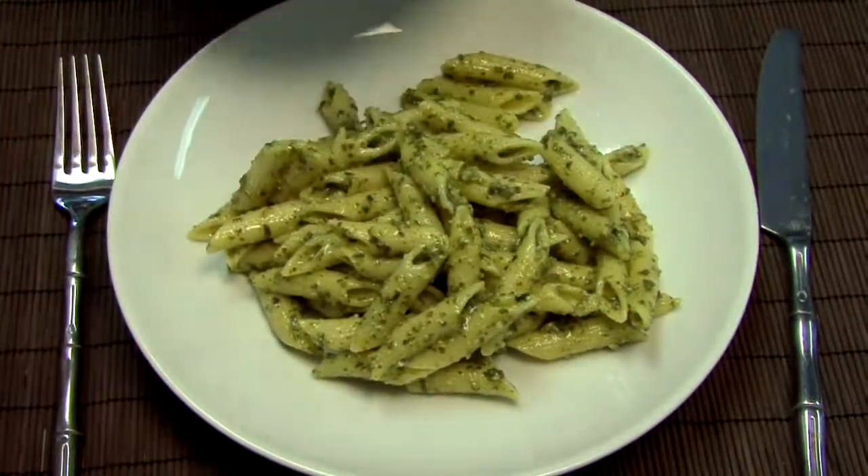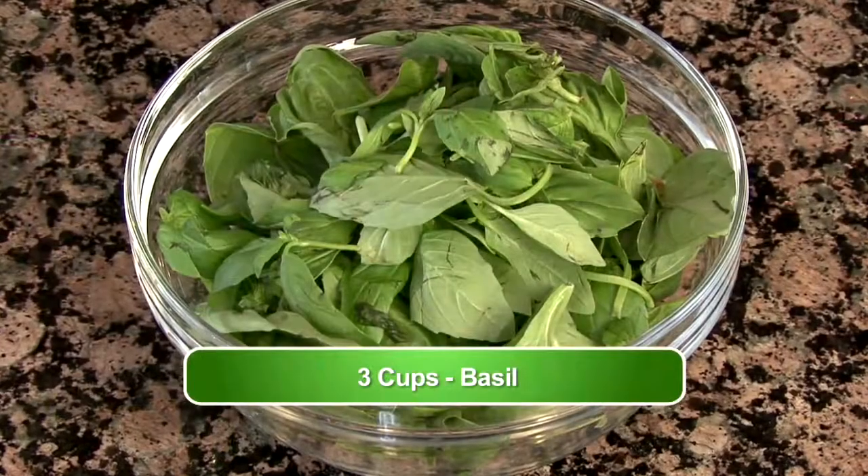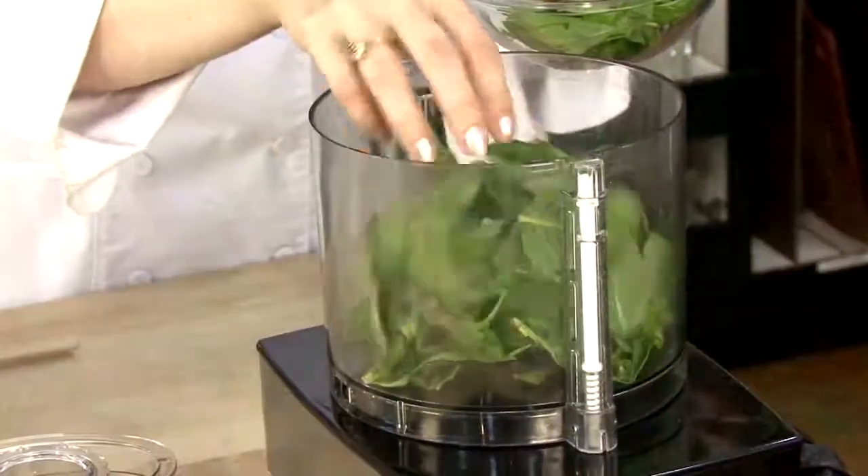Today we're making basil pesto sauce. We're going to start by putting three cups of loosely packed basil into our food processor. The smaller the basil leaves, the fresher the basil, the better.